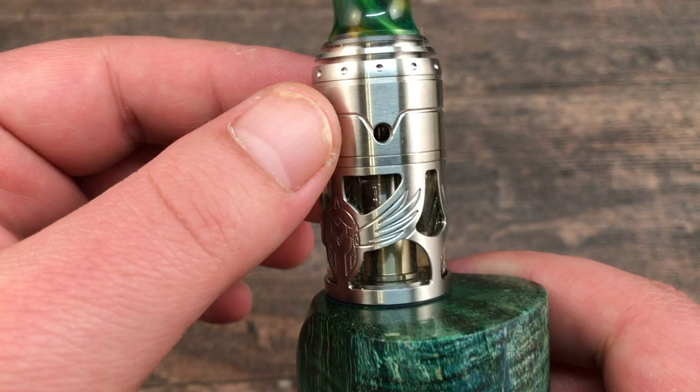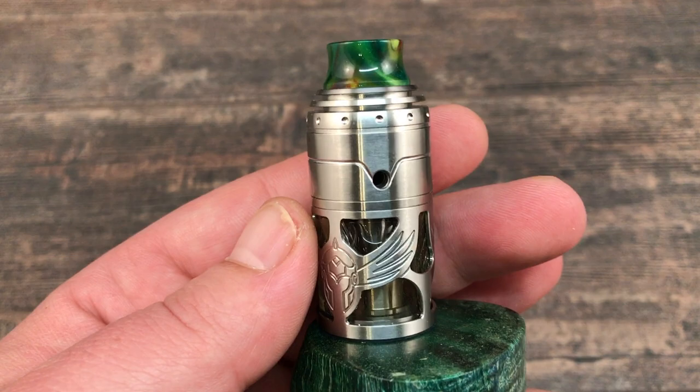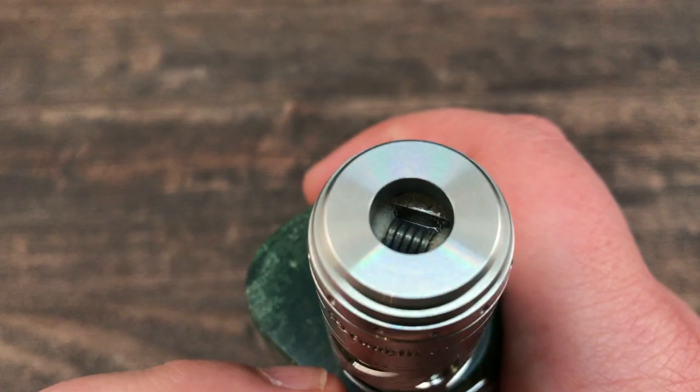Let's give it a vape with the airflow all the way open. I'll let you hear the airflow close to the mic — all the way open with the 2.1mm insert. It's a nice and smooth draw, not turbulent at all, and not too much airflow either. The coil is pretty close up to the drip tip.